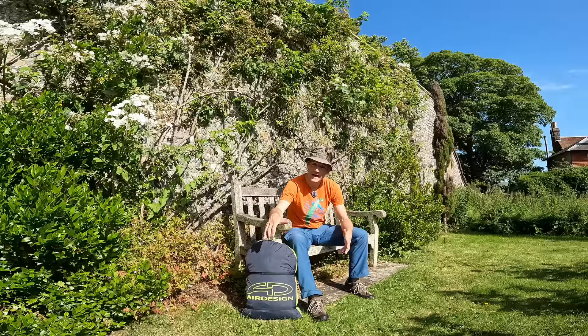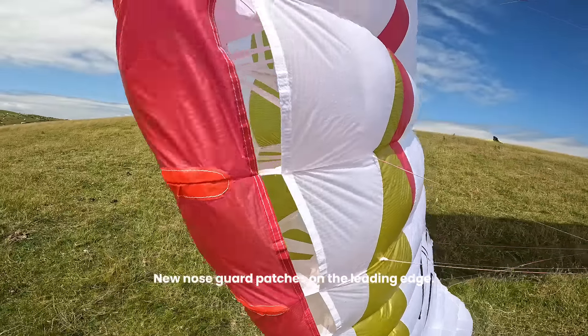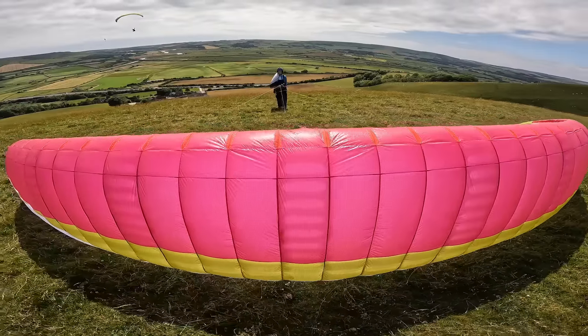This is the Volt 5 here. All of Air Design's build quality in general is excellent — really, really good. When you look at the glider, it just looks really well made, durable, and going to last. Although it is a light glider, due to the construction it looks like it's going to last pretty well.